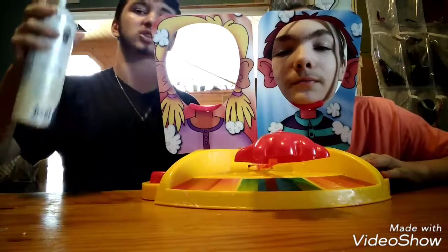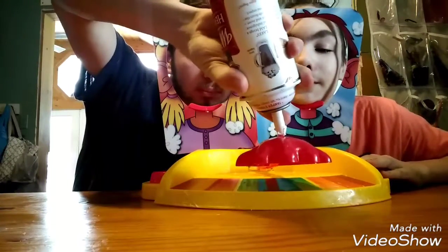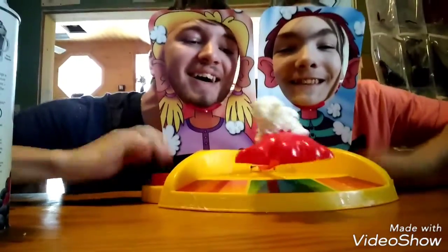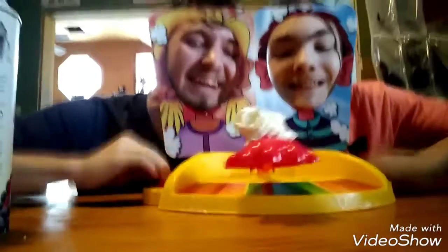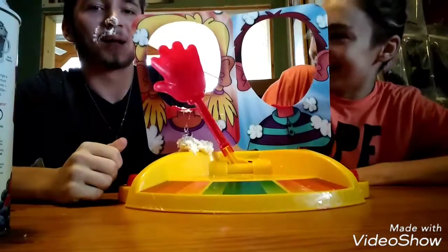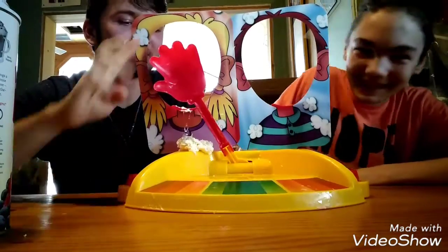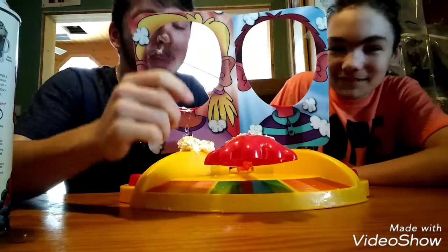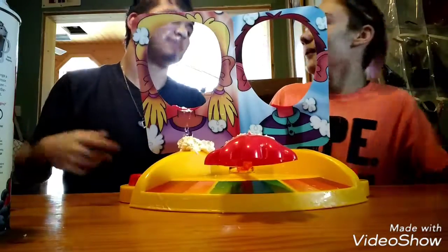Oh dude, that's definitely whip cream! Ready — stick your face in the front — three, two, one, go! Somehow I did that... I can't believe I lost. I can't believe I won. Alright, switch!